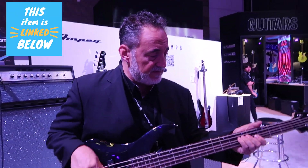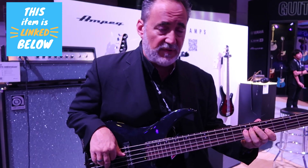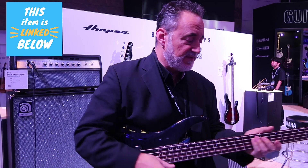Yamaha basses — since Ampeg has been associated with Yamaha, these are basses that I've been playing full-time. And you know, you can get them anywhere from a couple hundred dollars all the way up to a couple thousand dollars for the Ampeg basses.